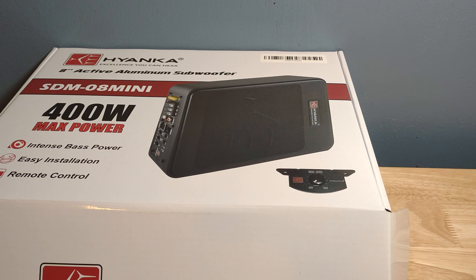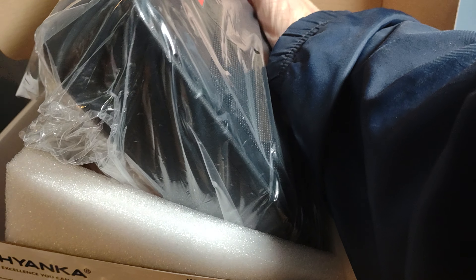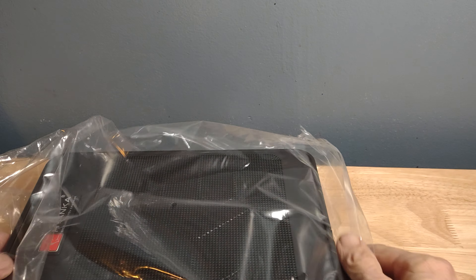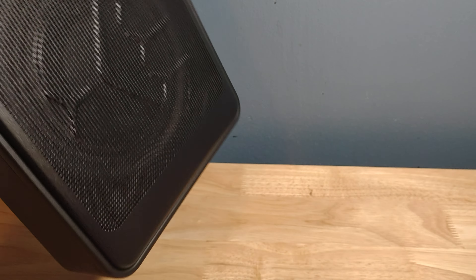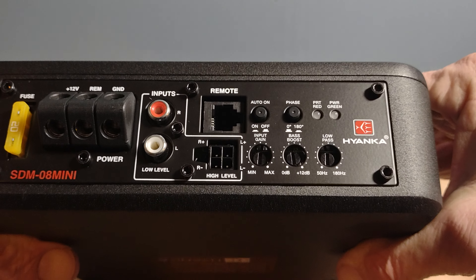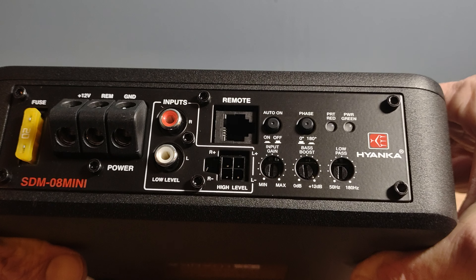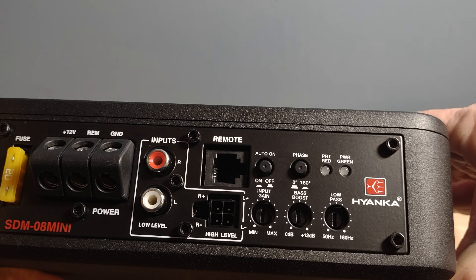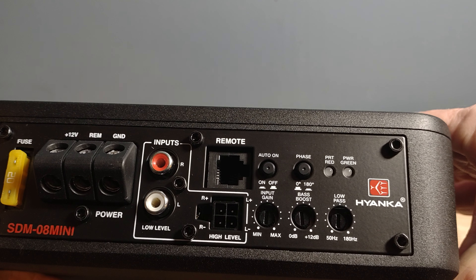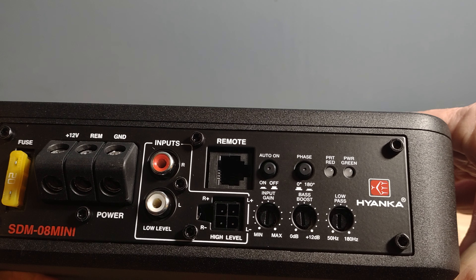Alright, let's finish taking this thing out of the box. She's aluminum and she's got some heft to it. Let me set it up this way because here's going to be the business end. Yes, it does have angled terminals. You've got your power, remote, and ground; your RCA inputs; your 20-amp fuse; your remote; and your high-level plugs. It also has auto on and off, so you don't have to worry about running a remote wire — that's nice. Phase switch 0 to 180, input gain min to max, bass boost, and your low-pass filter.